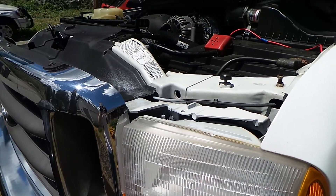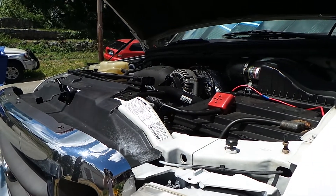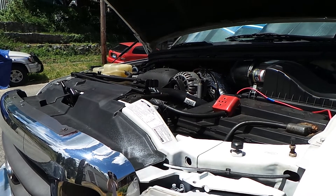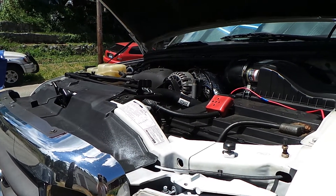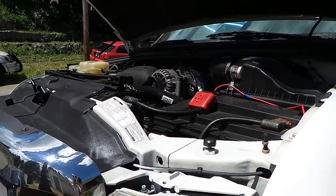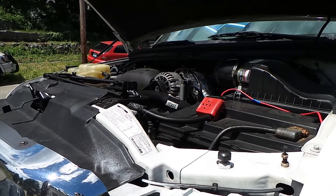What I'm about to show you is something super simple that everybody can do that can make a massive difference as far as how well your 7.3 Power Stroke is running. All you need is an 11 and a 13, either wrench or deep socket, and a flathead screwdriver. Anybody can do this and it's super simple.